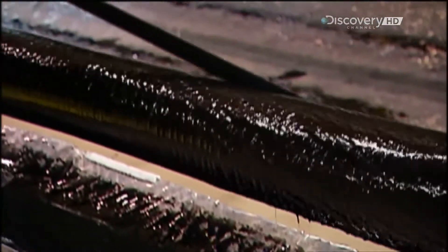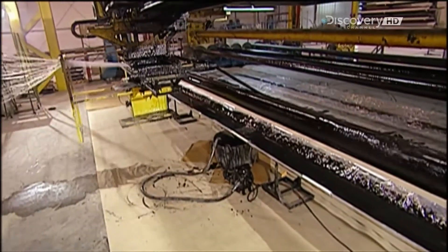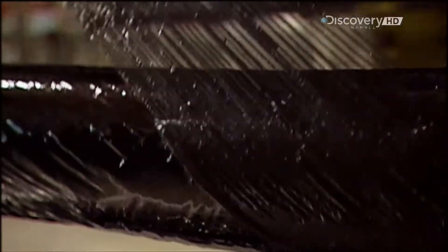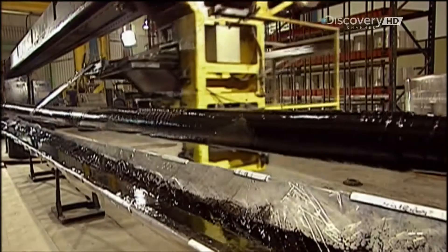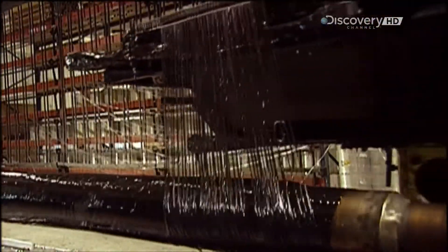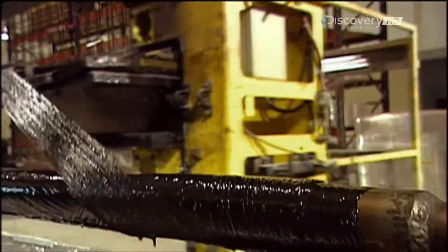The number of filament layers depends on the design of each specific pole, and that's determined by a couple of factors. First, the type of light fixture the pole will hold — the bigger the fixture, the stiffer the pole has to be. The other factor is wind: the windier the location, the stronger the pole must be.